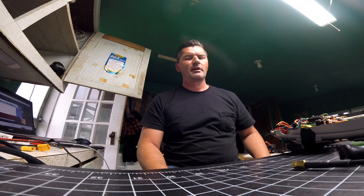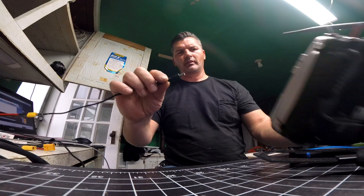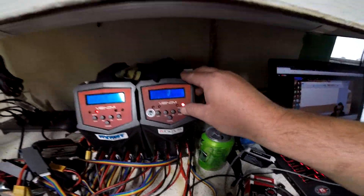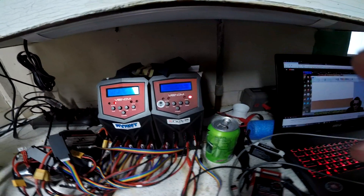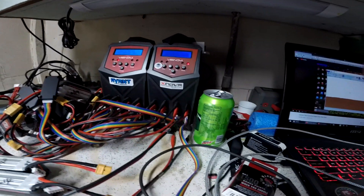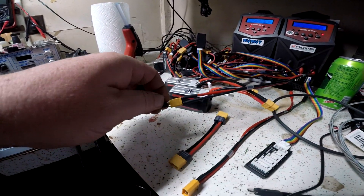Thanks for watching. I hope this helps. If you have any questions, don't hesitate to comment and I'll definitely get back to you. Here you can see the barrel connector plugging into my radio — running at one amp, no balance, just a charge. It's almost charged so the amperage is dropping — you can see it hit 0.9 amps there. That's just clear shrink wrap covering the connections.